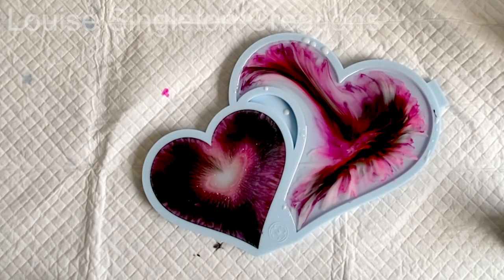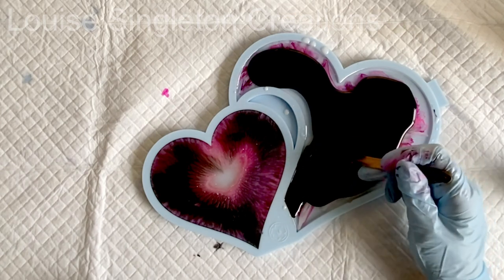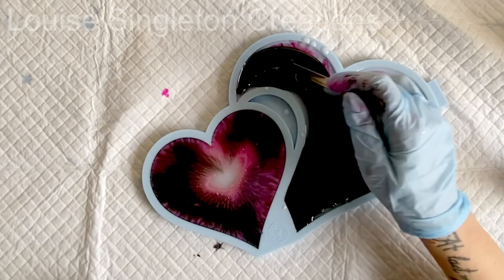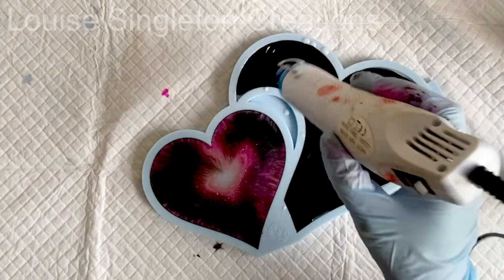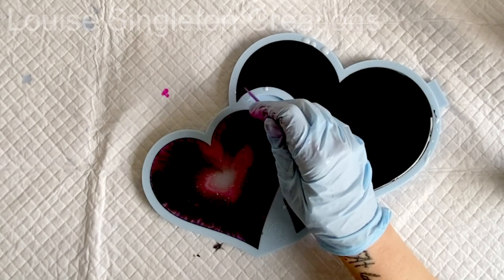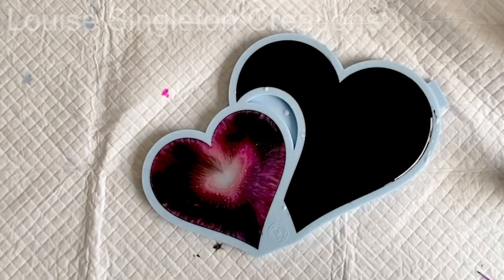Later that day when it had firmed up quite a lot — enough to add the next layer — I mixed up about 80 millilitres of resin and added some black opaque pigment from Resin Pro, and just added it over the top of the large heart. This step isn't essential, it's just that I like to have a black background when using this method — I think it really makes the white show up so nicely.